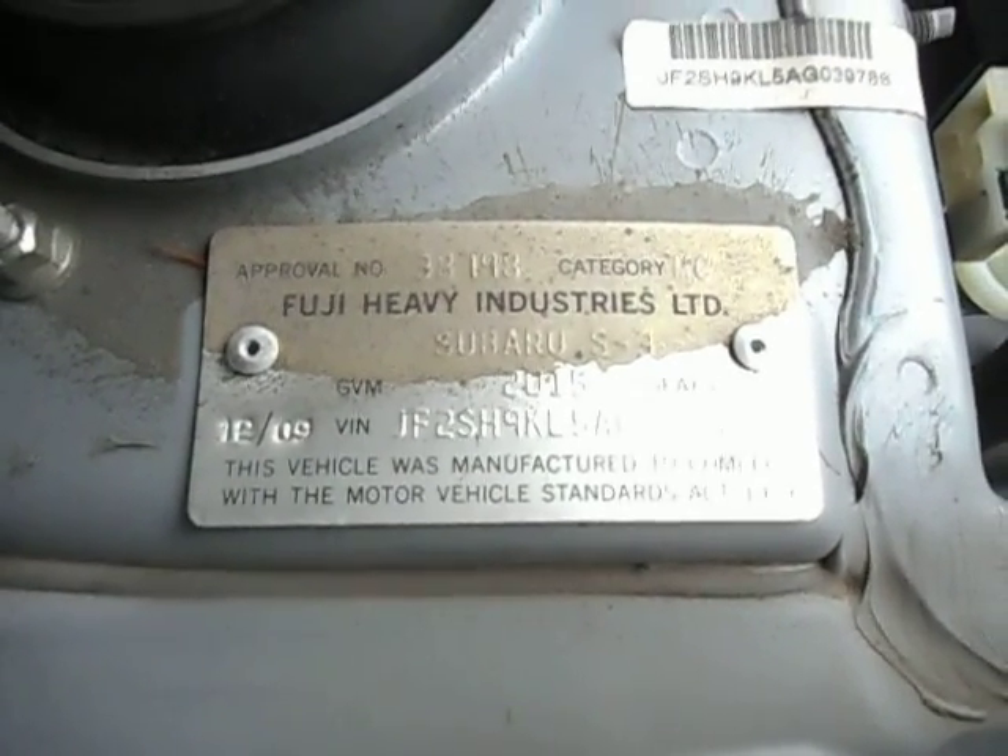Yeah, 12/09. GJ25 automatic. Jump in here and we'll start it up for you and do a walk around.